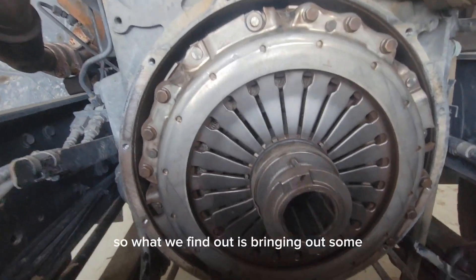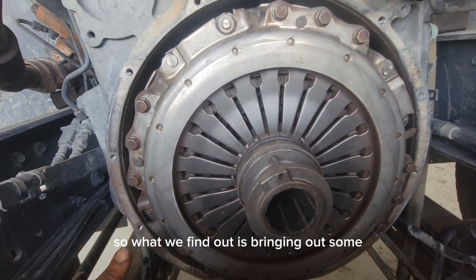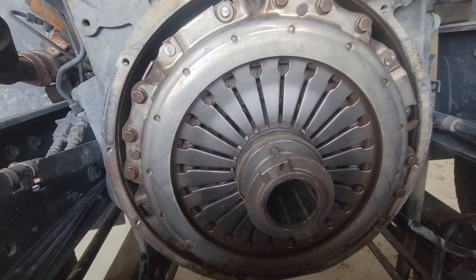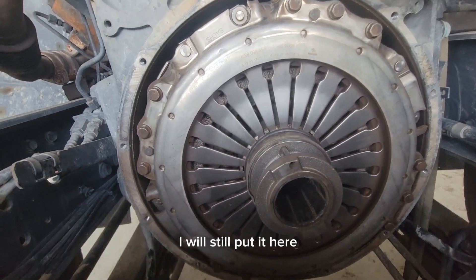So we're still trying to figure out what the problem is with the gear. It's an electric gear system, and what we found is it's producing some unusual effort. We're still trying to get to the root of it — when I find it I'll update you.